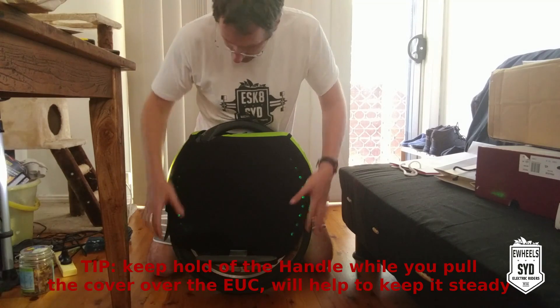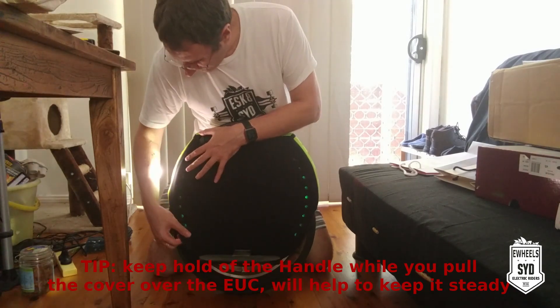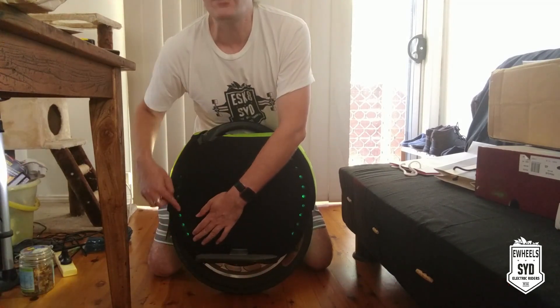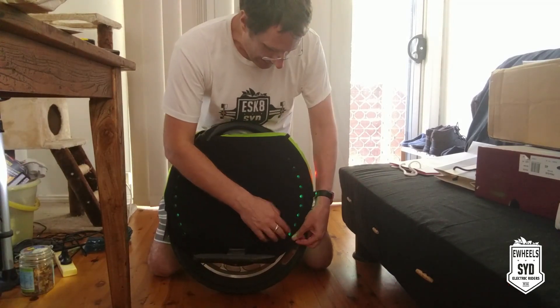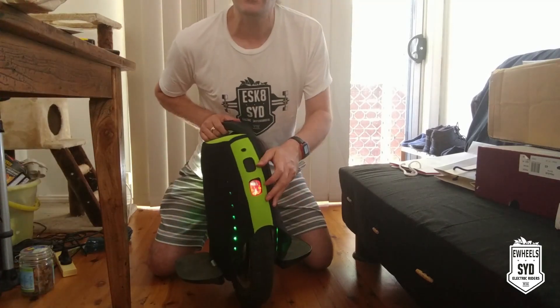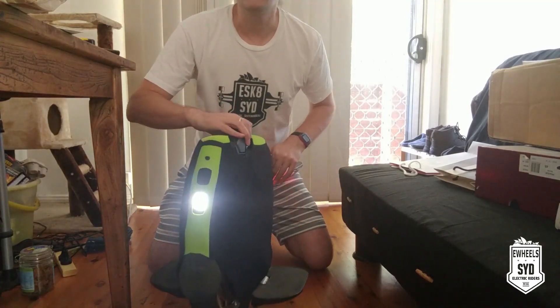There you are. The idea is to have all of these holes lined up so you can see the LEDs on each of these — LEDs under each of these holes. Same for here, that's where the light is. Front and back, front and back.